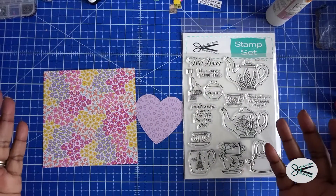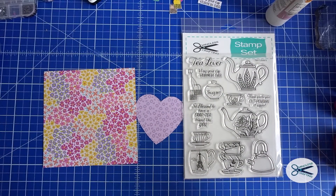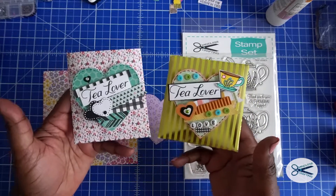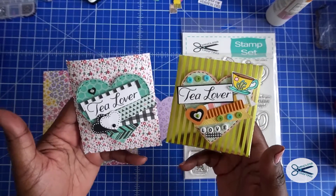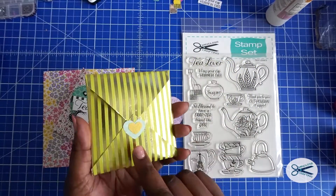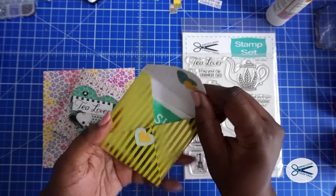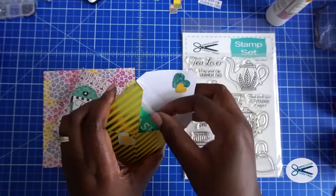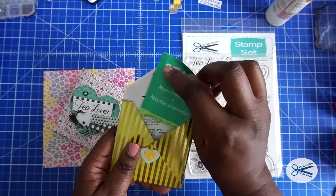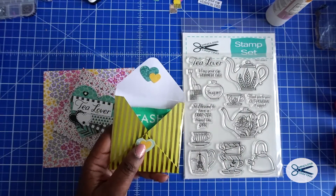Hi, this is Tracy from Mindless Crafting. How are all of you doing? It's good to be back and making tutorials again. Today we're going to be making these adorable tea pockets. I'm going to show you how I made these and how I made the pocket from a six by six piece of cardstock or decorative paper. Look at this — how cute is that? So let's go ahead and get started.